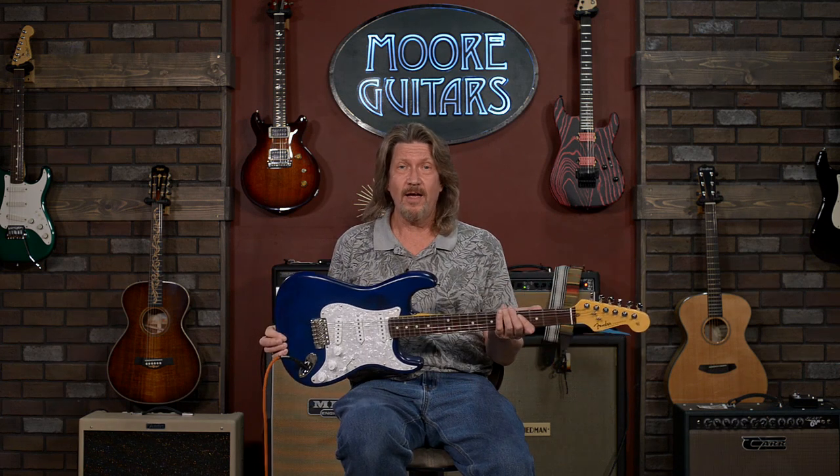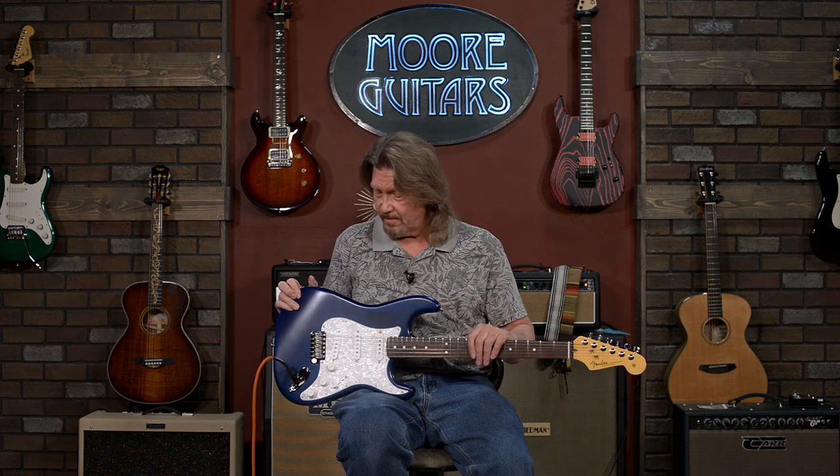So, if you're interested in this — the Corey Wong Stratocaster — it's available right now at moremusicandmoreguitars.com. Give the guys a call. The folks here are the experts in every brand they sell. They're the good guys to deal with. So give them a call, check out this guitar, and until next time, be safe. See you soon.